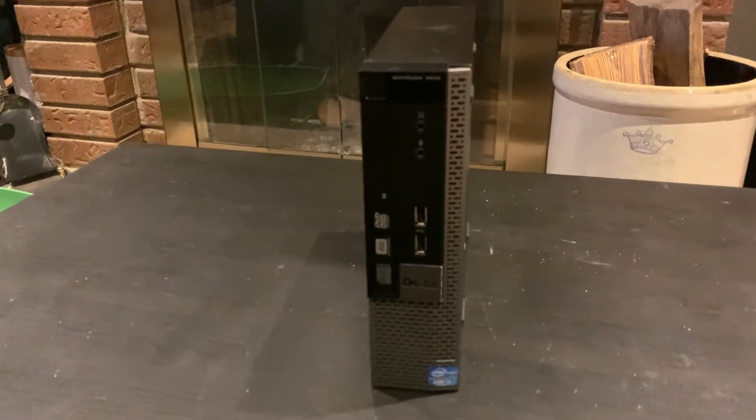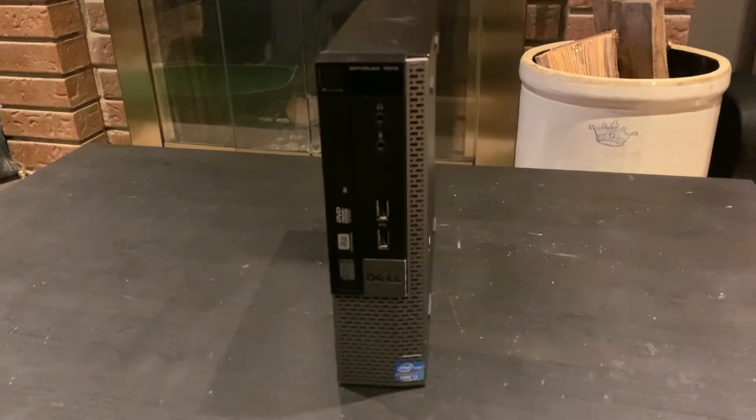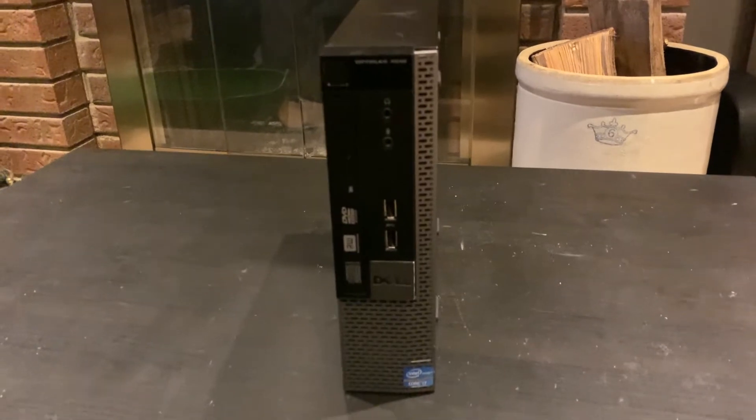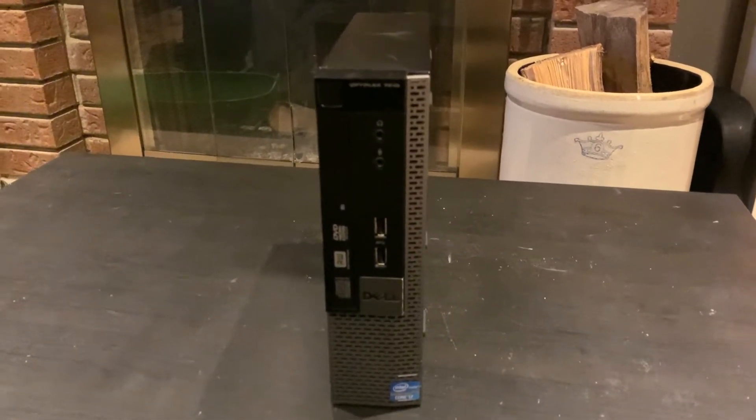Hey everyone, got a Dell OptiPlex 7010 Ultra Small Form Factor desktop computer here and we are going to be swapping out the RAM, going from 8 gigs to 16 gigs — that's 2x4 to 2x8.